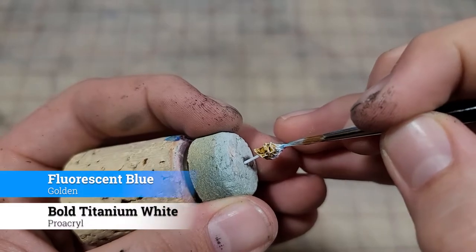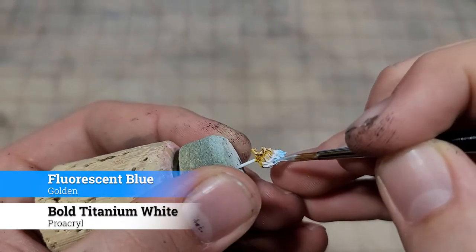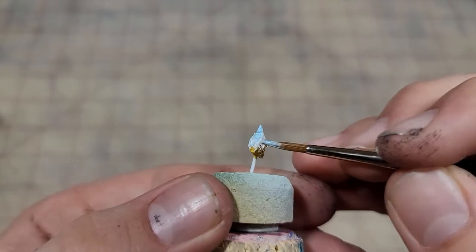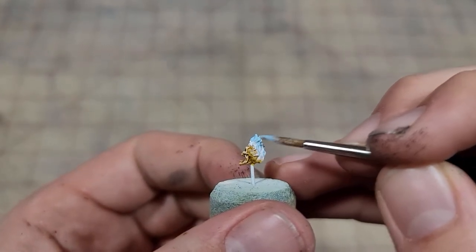Our first highlight is going to be a 50-50 mix of the fluorescent blue and white. With this, I'm going to cover almost the entirety of the top half of the flames, as even the deepest recesses that high up won't be a pure white. For the rest of it, we're going to come at it with our brush from the side, because we really just want to hit those raised edges with our blue.